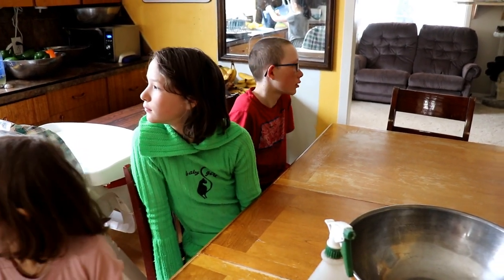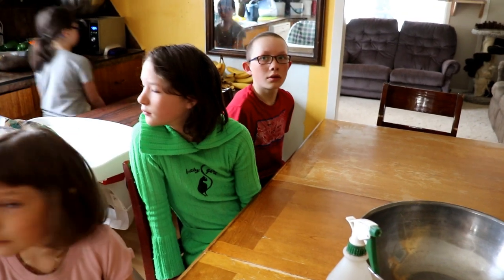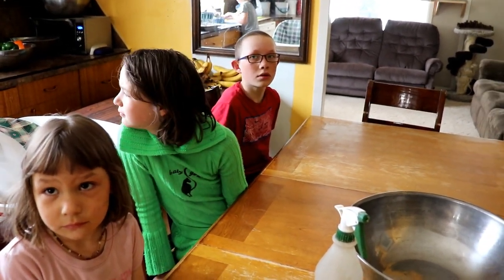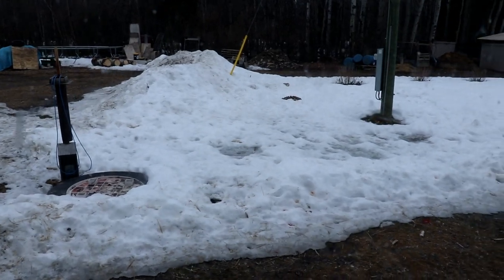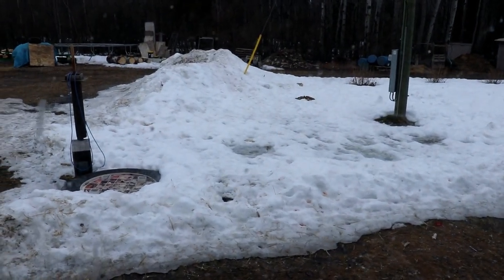You want to use water that is not chlorinated. The water we have here is actually well water. If you're in town, do not use chlorinated water. You could use rainwater — that's a very good point — you could also use snow water. Right now we've got runoff like crazy, so grab some of that clean snow melt water. Get creative.